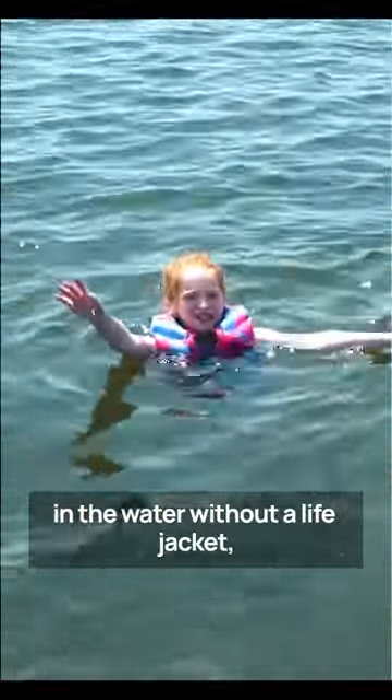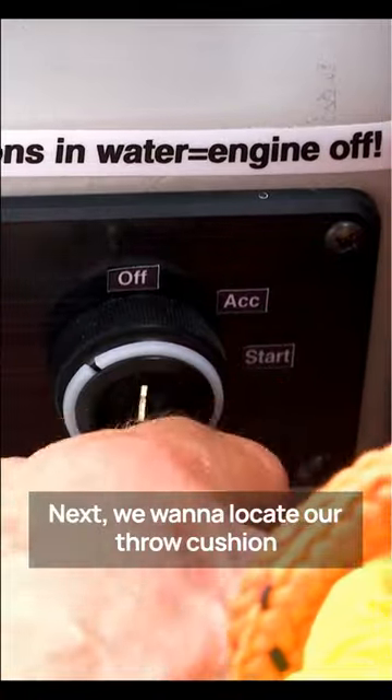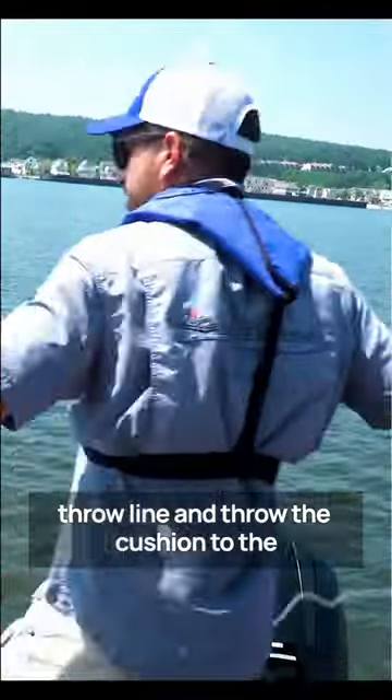In the event someone were to fall in the water without a life jacket, the first thing we'd want to do is make sure we turn off the ignition of the boat. Next, we want to locate our throw cushion and throw line, and deploy that throw line and throw the cushion to the individual in the water.